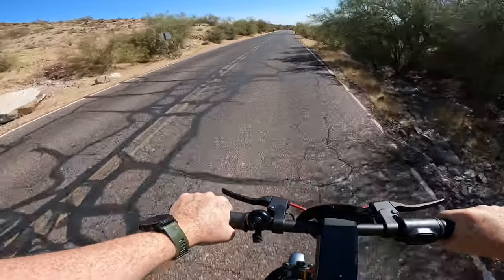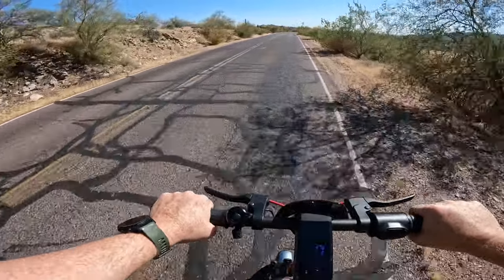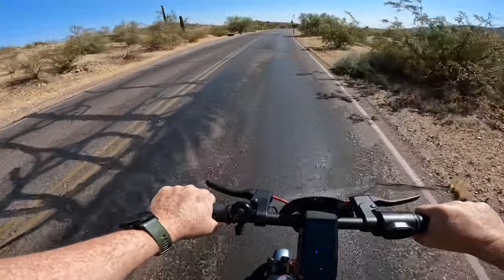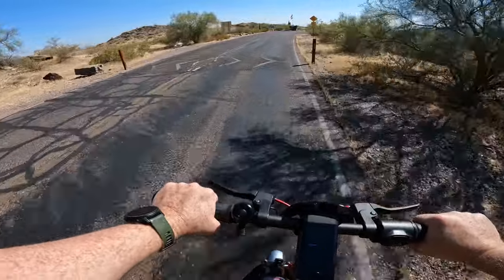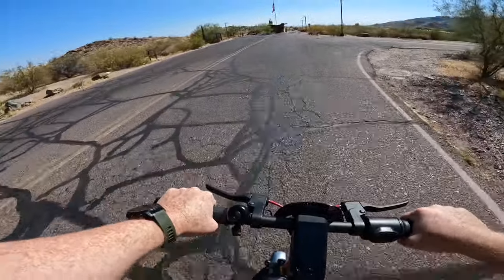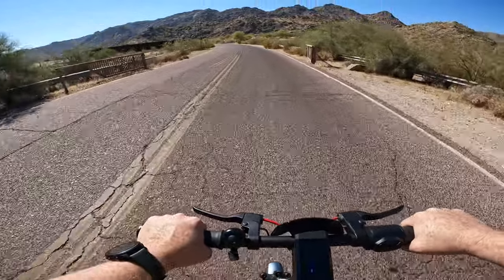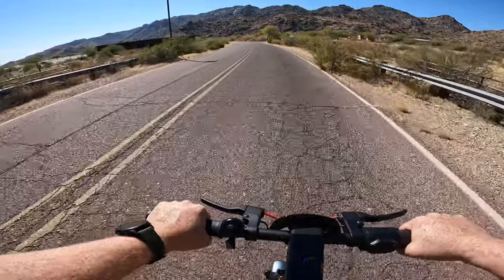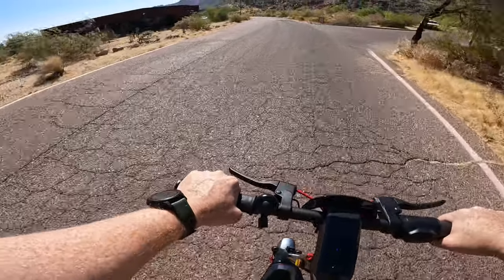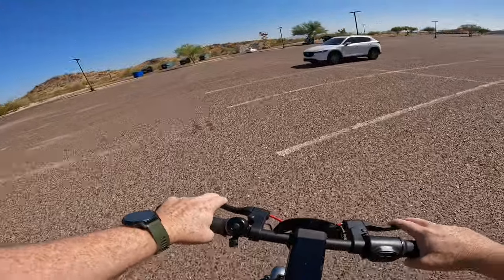So far this scooter has been an absolute pleasure to ride — very smooth operation given that it has just front suspension. Really good range, strong acceleration when you need it, and definitely lots of power. When we had the speed capped at 20 it was struggling and slowing down on the steep sections, but once we bumped it into sport mode we unleashed all the power and had no problem getting back up to 17 miles an hour. Definitely impressed with that. We are at the end of the ride — let's take a look at some of our ride stats.